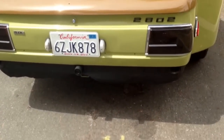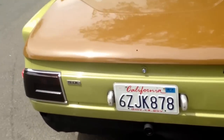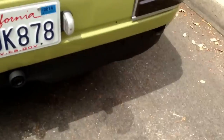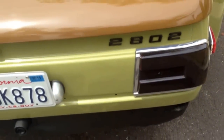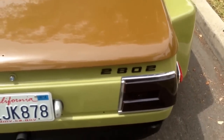I did a bumper delete — I still have the bumper but I don't think it looks that good. I bought a pretty cool 5.0 badge, and I did my own little 2802 badge on the back, where the 8 stands for 8 cylinders.